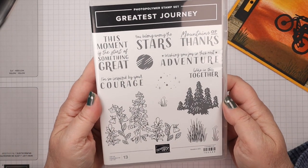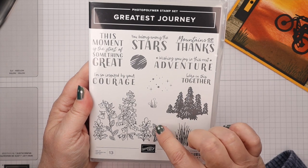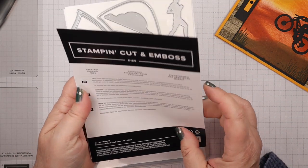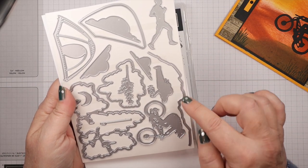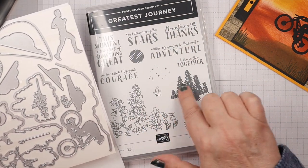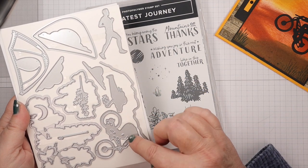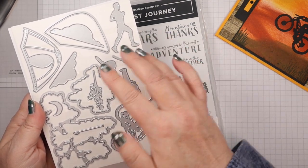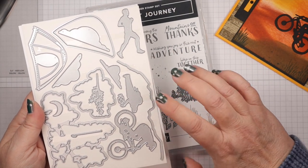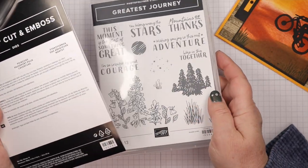What we're going to be using is a stamp bundle called Greatest Journey from Stampin' Up. This stamp set is wonderful and it comes with a fabulous new die set too. It has so many images — in addition to pieces that cut out, you also have standalone images: a guy on a bike, a runner, tents, clouds, a hiker — all great for creating outdoor scenes.